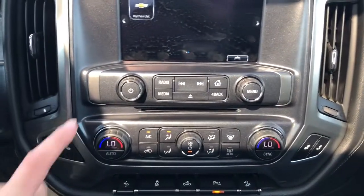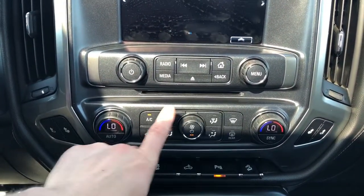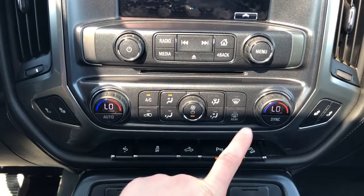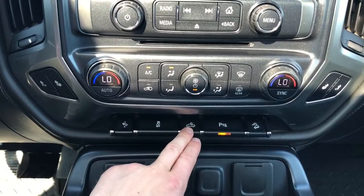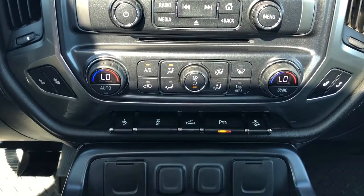Under that we have our radio controls, a CD player, dual zone climate, as well as our pedal adjustment, traction control, truck bed lighting, as well as our park assist and hill descent assist.